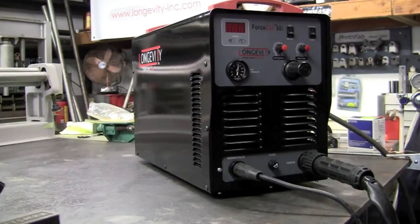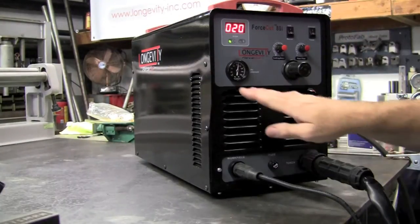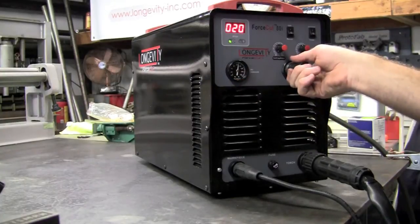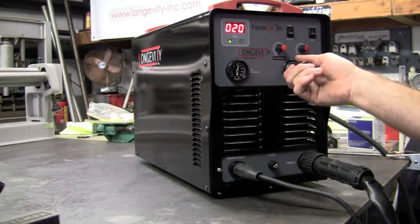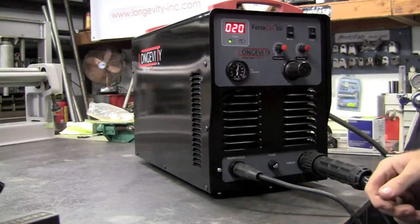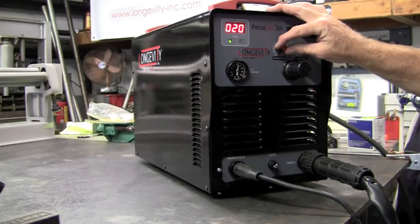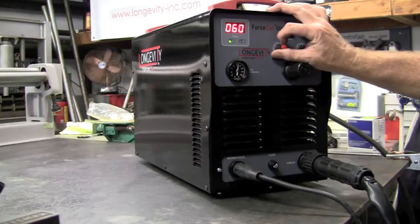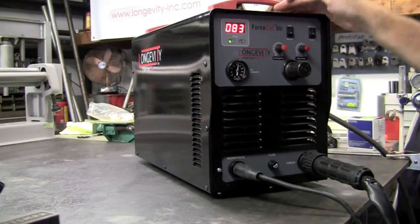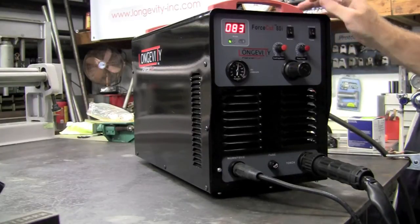Now I'd like to run you through the panel for the Force Cut ADI. Turn the switch to on. We have an air pressure gauge and pressure regulator, so we can regulate how much we want to dial in for our cut. I tend to run between 80 and 100 psi depending on how thick or thin the material I'm cutting. If I'm cutting thin material, I might do 80 psi. At 20 amps I'll be cutting maybe eighth inch, and then we'll spool it up to 80 to 83 amps — we're looking at cutting through full inch and a half, inch and three quarters.